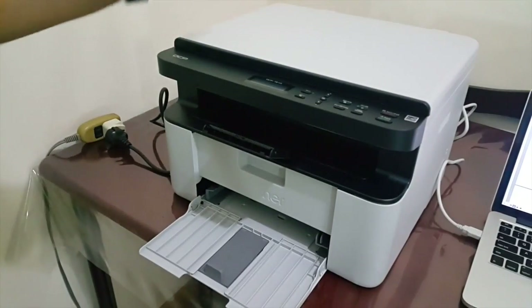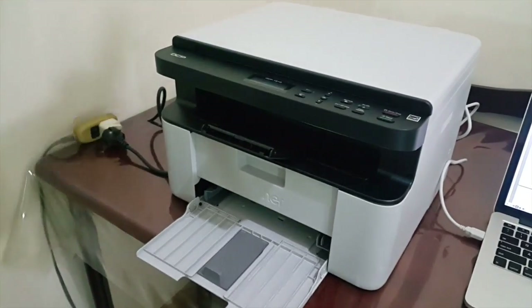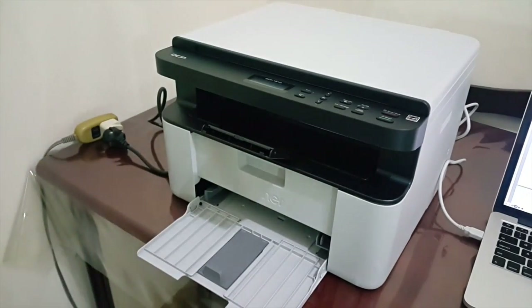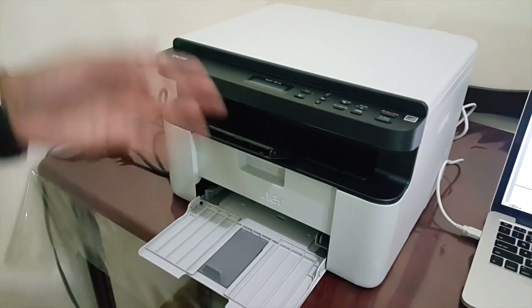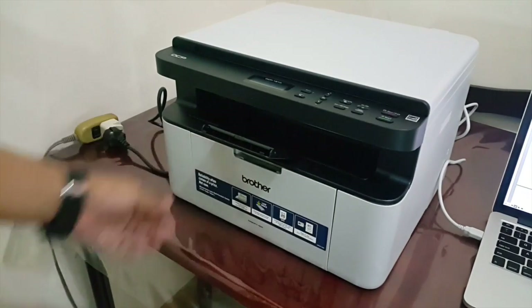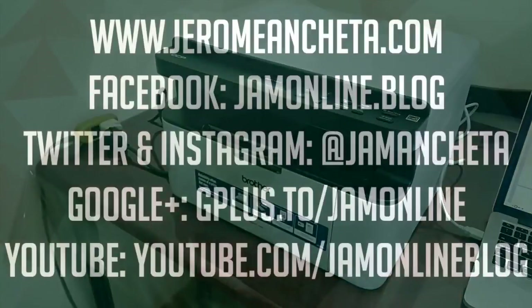The printer doesn't support color printouts, but the scanner can recognize color. So if you want to scan your pictures or ID, just place them on the scanner and your laptop will automatically recognize the image. Overall it's quite good. If you liked this video, don't forget to give a thumbs up and subscribe at bit.ly/jamonlinetv. That's it for the unboxing and hands-on of the Brother DCP 1510 — see you guys later, bye!